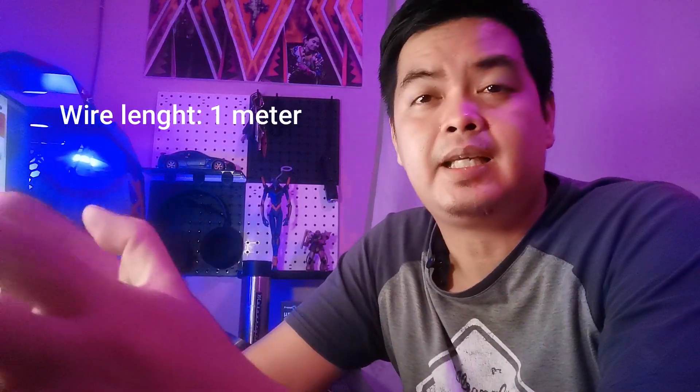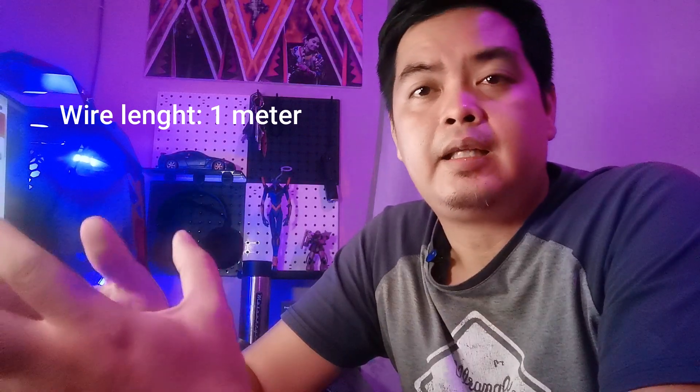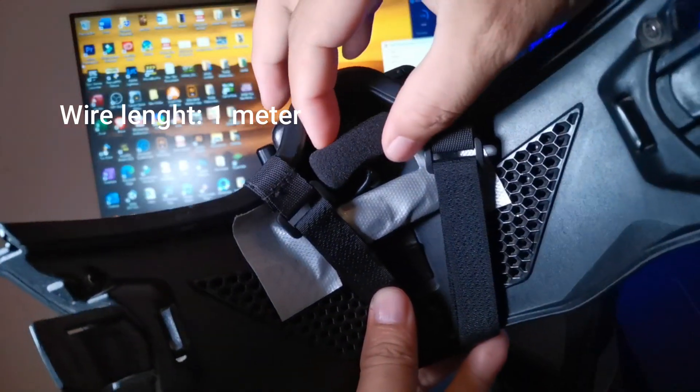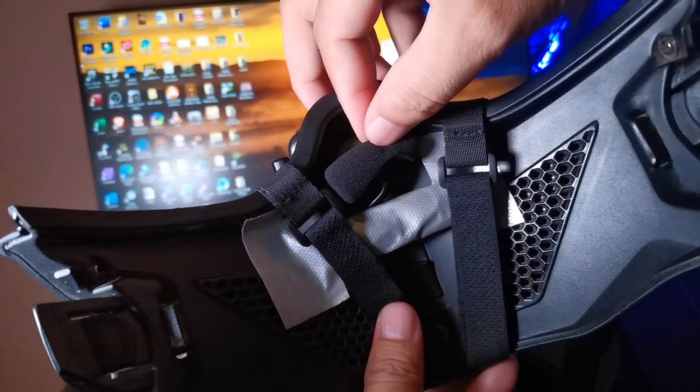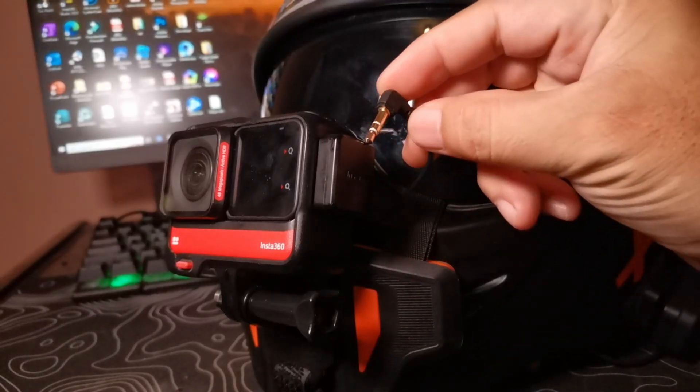This is a Sony mic, so the audio quality is expected to be good. It's also a stereo mic, so it has left and right sound. The wire isn't too long, so it's easy to manage — in fact, I don't need to hide it in the cheek pad like my previous mics. I placed it on the front mouth side of my helmet, and that's it. Another thing I really like is the 3.5mm plug is L-shaped, which is perfect for my setup and keeps the wires tidy.